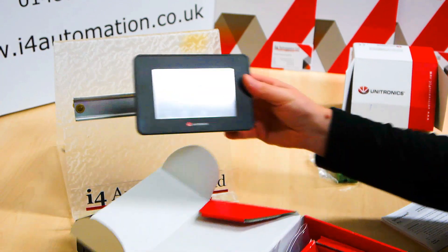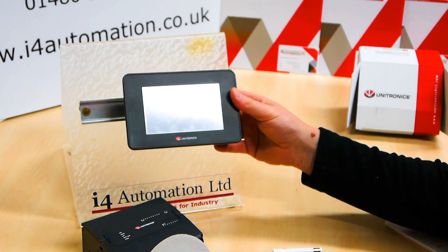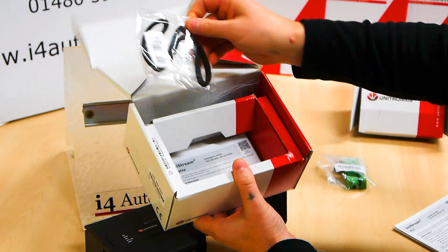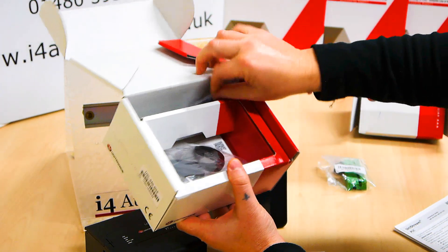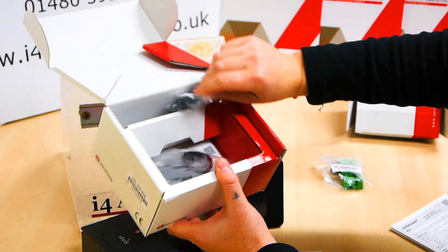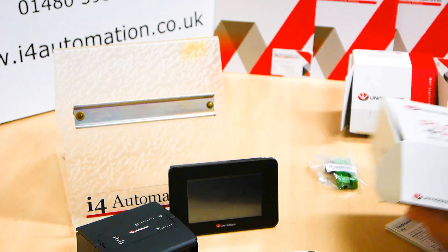The HMI is a little 5 inch VNC connection. What comes with it? We've got a little gasket here for the IP rating, some clips to retain it, and the 24 volt DC connection — same plug as on the other unit, so it's nice and simple.